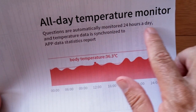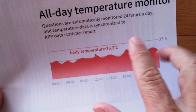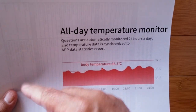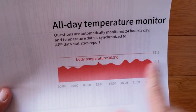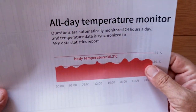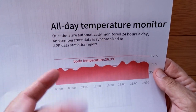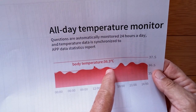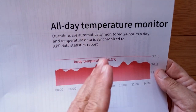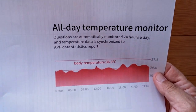They've got actually an all-day temperature monitor with it, they say. Temperature is automatically monitored 24 hours a day and temperature data is synchronized to the app. So now we're getting an app that's going to be not just watching your sleep monitoring and your heart rate, and maybe your blood pressure or blood oxygen, but body temperature as well. What a great concept to have an all-day temperature monitor.